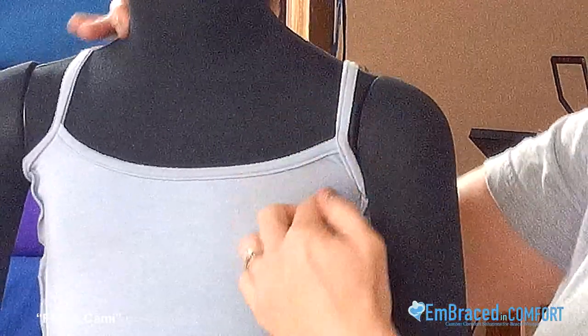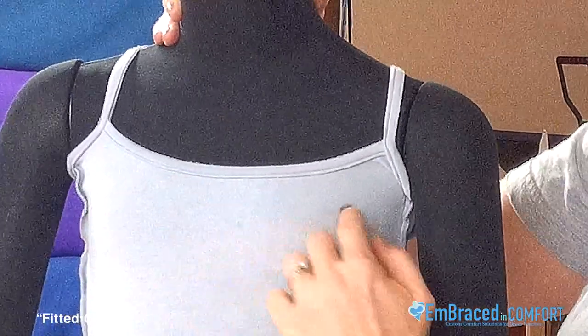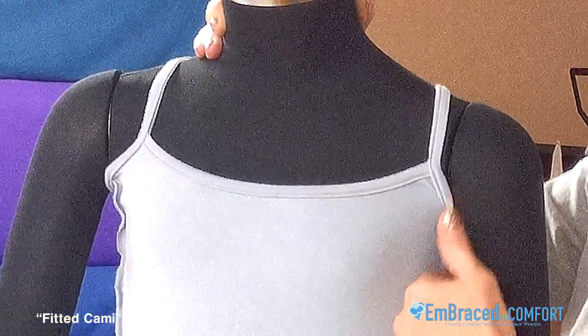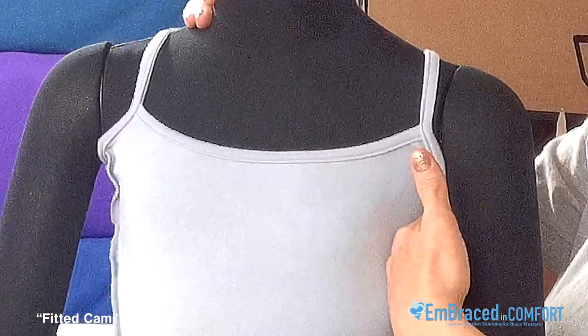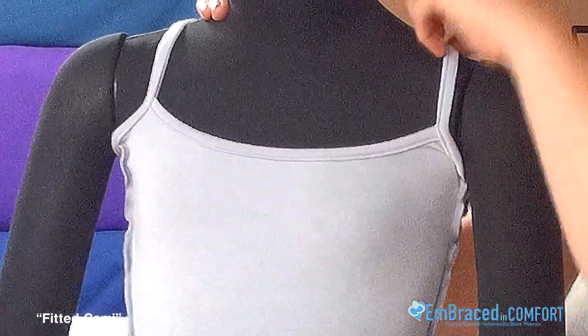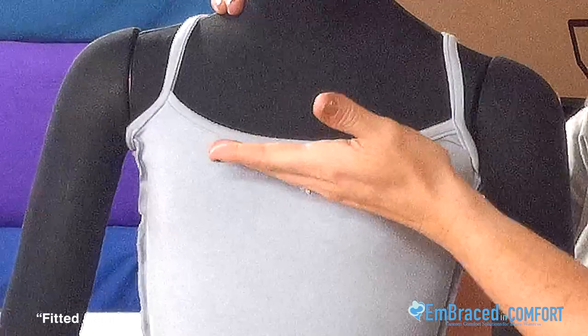If the straps are too long, this may come down lower, but you won't have the coverage that you need in the armpit. So that's the key: get the armpit up on each side, then adjust the straps, and then you'll have a good fit.